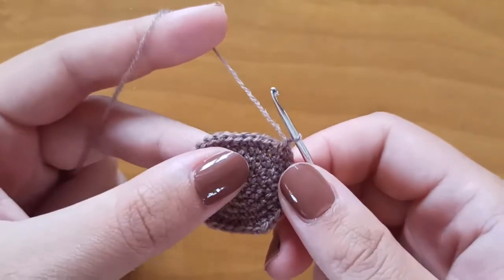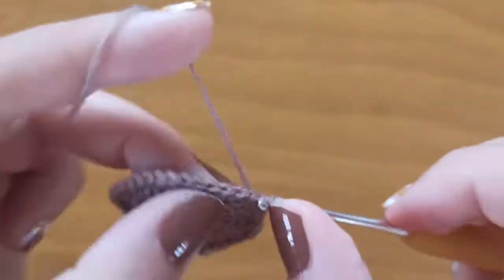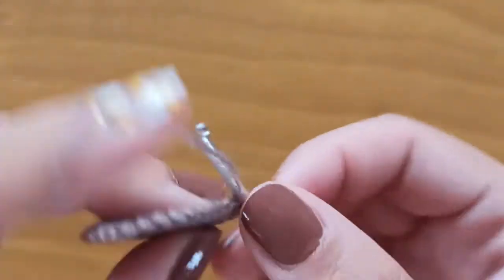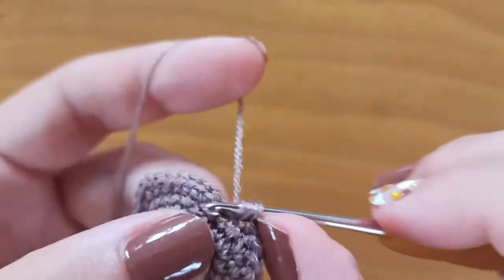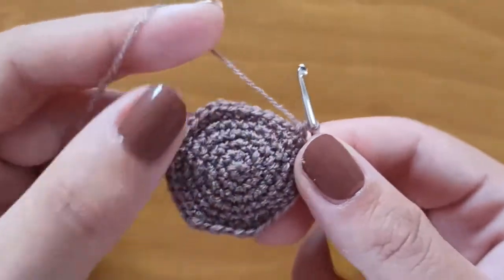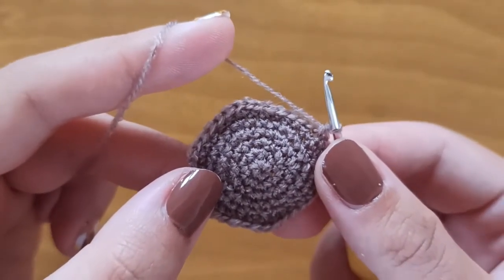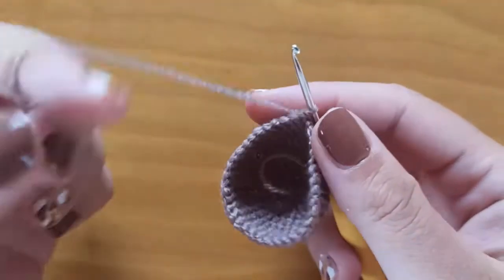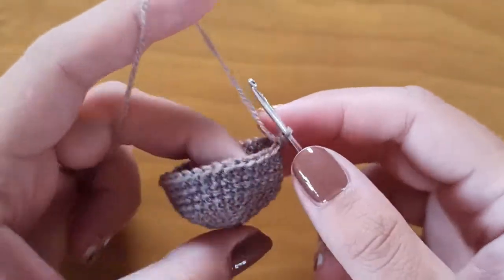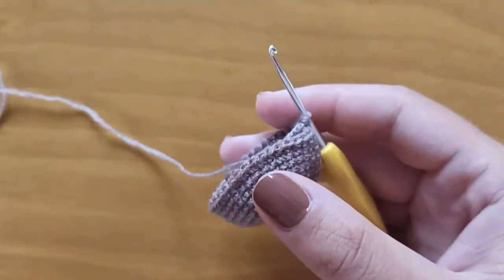If you want a bigger pumpkin you can obviously make more increase rows. Continue like this to finish this row, and then make four more rows of 36 single crochet. I'm after round number 11, so I made five rounds of 36 single crochet. If you want your pumpkin a little bit bigger you can just make more rows of single crochet.